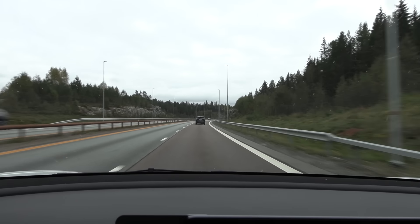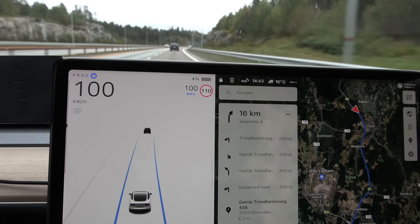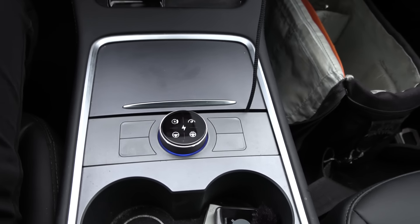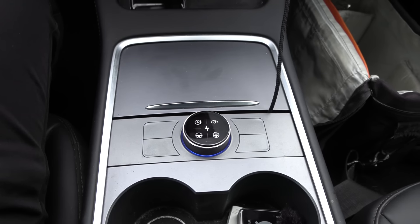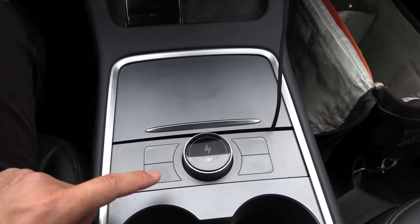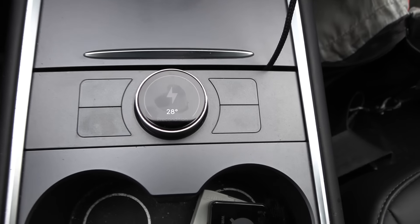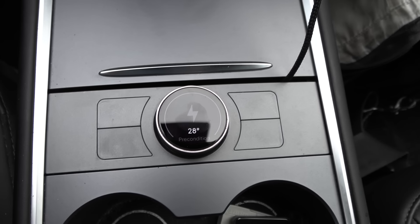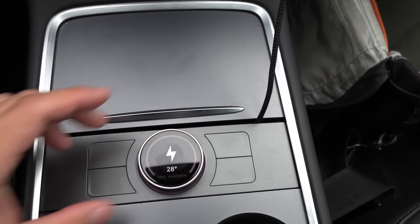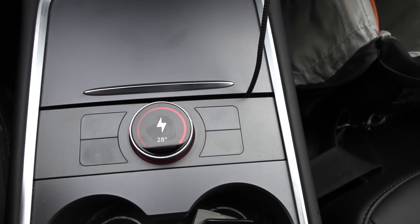We are almost done with the test now. We are down to 4%, so I'm getting close to home. During the drive, I've been playing around with the sexy knob. I actually haven't tested it properly yet, and I noticed it has some nice features. For example, if you press this button here, you can see that we have 28 degrees Celsius in the battery and then you could pre-condition it. But it says not available because the battery is too low.